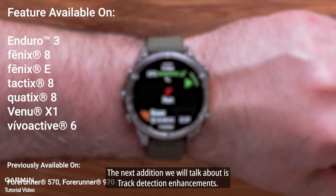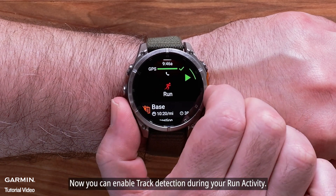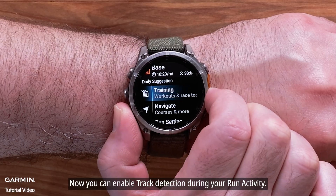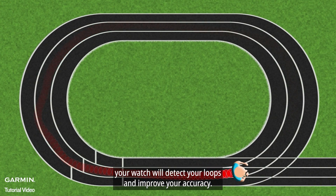The next addition we will talk about is Track Detection Enhancements. Now you can enable Track Detection during your run activity. While enabled, your watch will detect your loops and improve your accuracy.